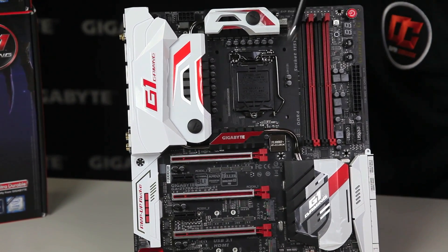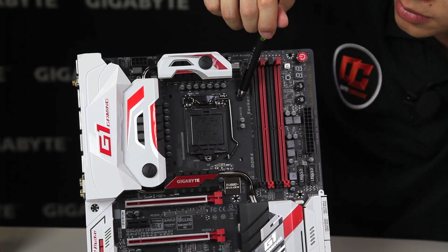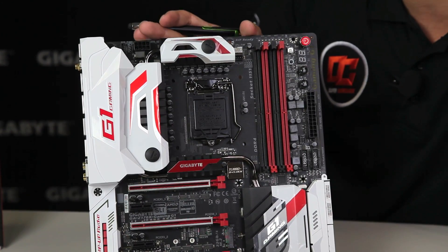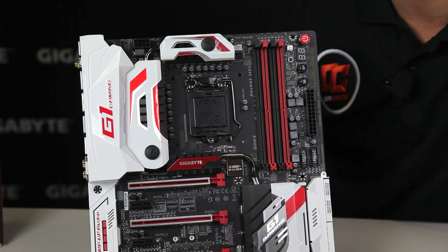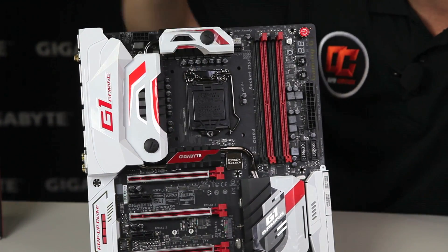Remember this is an LGA 1151 socket CPU. As you can see it's listed perfectly, and with this board there are actually 22 power phases — 22 digital power phases. We're using the digital power controller from IR, International Rectifier, that's the fourth generation, as well as third generation MOSFETs from them as well, which are under the heat sinks you see here.